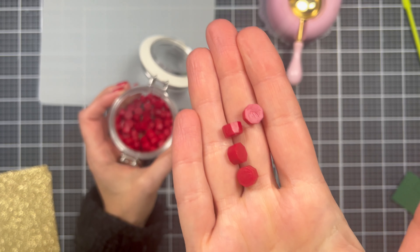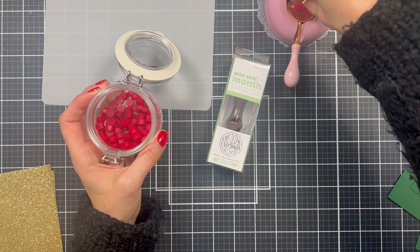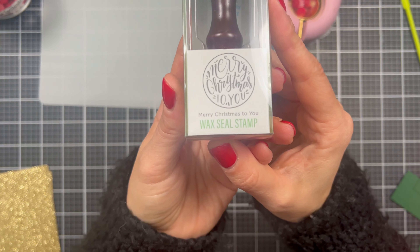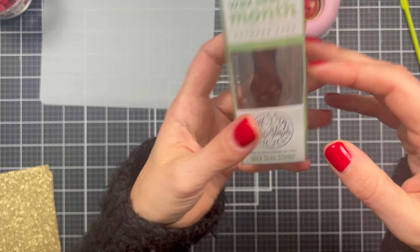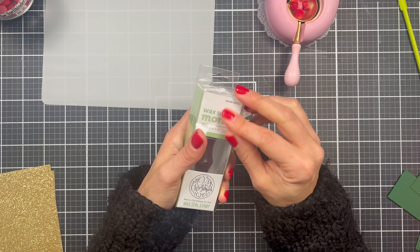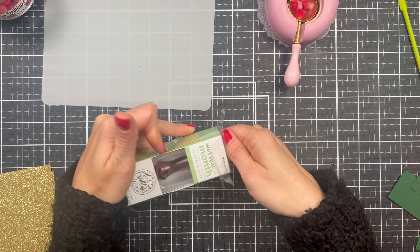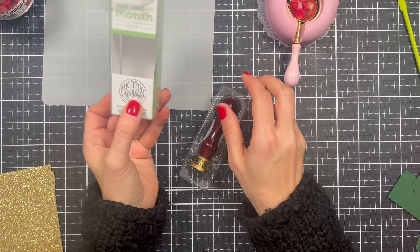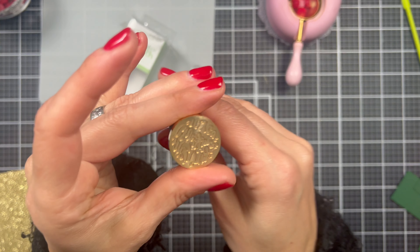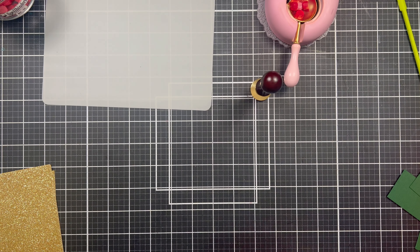Look at this color — oh my goodness, I love them. I am just going to put about four of them in there to melt. And you are going to get this beautiful 'Merry Christmas to You' wax seal stamp. Every wax seal stamp for the Wax Seal of the Month comes in this beautiful little box with a beautiful dark wood handle, and I just absolutely love them.